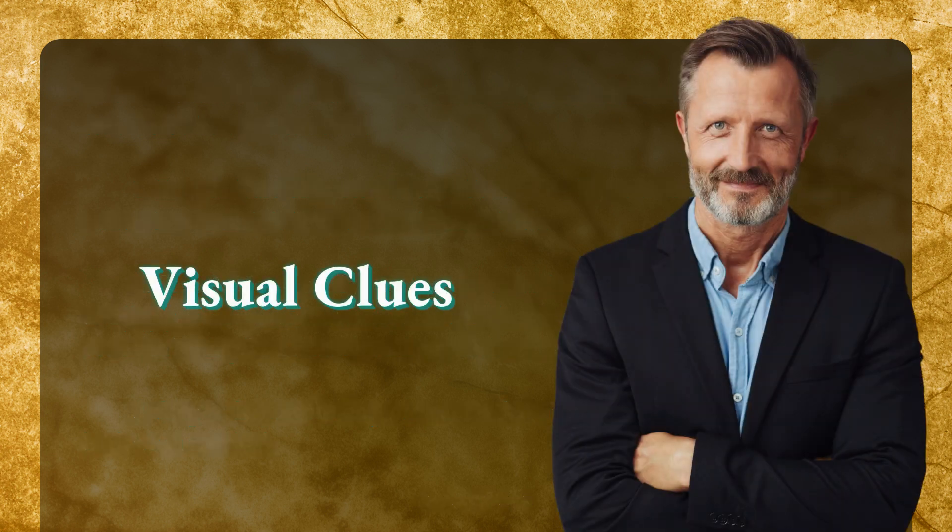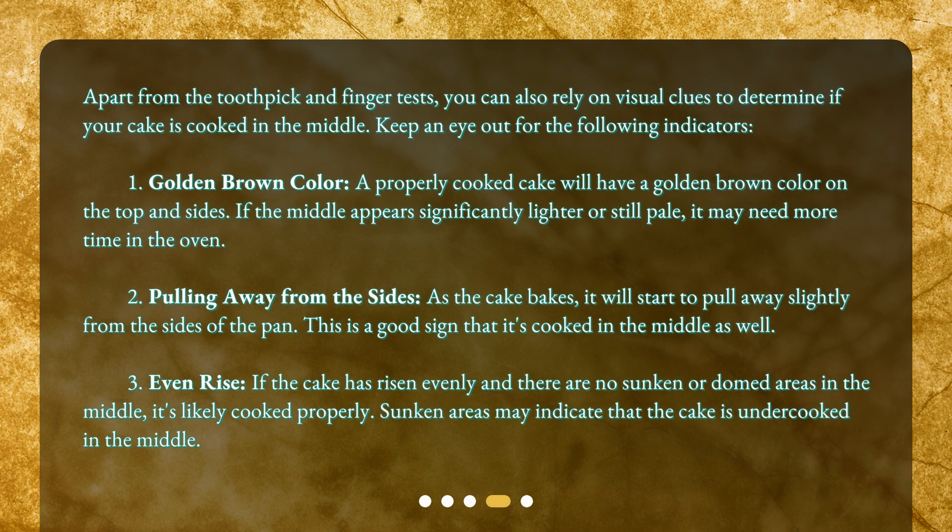Visual clues. Apart from the toothpick and finger tests, you can also rely on visual clues to determine if your cake is cooked in the middle. Keep an eye out for the following indicators. One: golden brown color — a properly cooked cake will have a golden brown color on the top and sides. If the middle appears significantly lighter or still pale, it may need more time in the oven. Two: pulling away from the sides — as the cake bakes, it will start to pull away slightly from the sides of the pan.